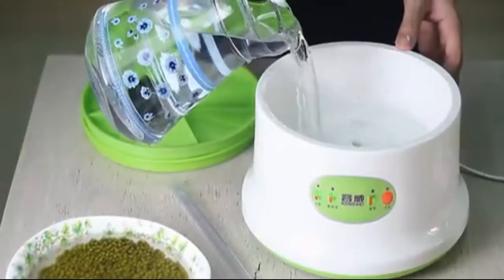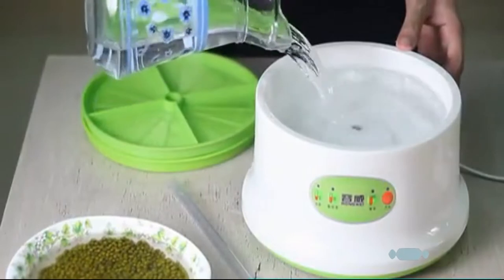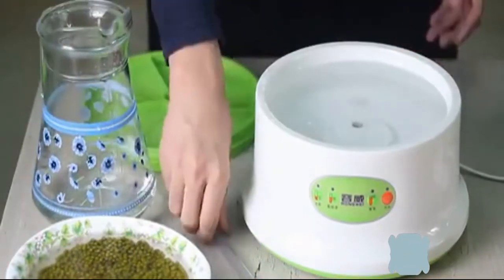The Sprouts Growing Kit is made of food-grade PP material and is easy to clean. It features a water and electricity separation design, so you don't need to worry about electric shock — rest assured to use.